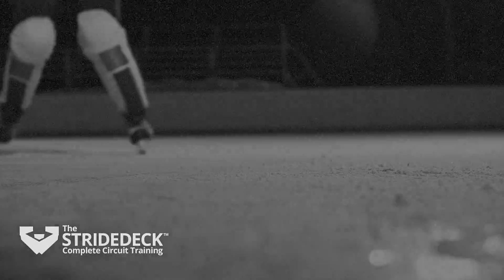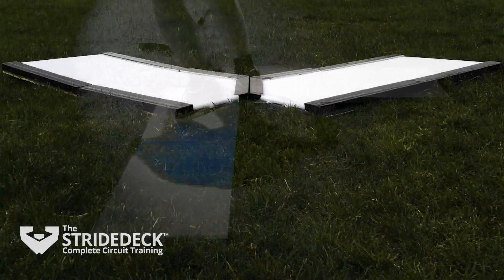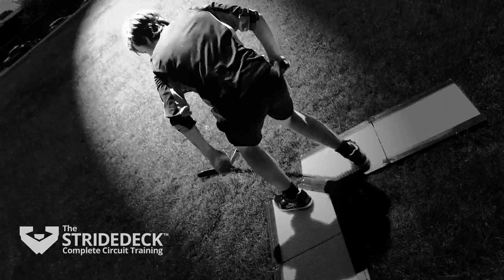Put scientific accuracy into your hockey training. Now, for the first time ever, you can measure, record, and graph your performance. With Strydeck, there's no guesswork.